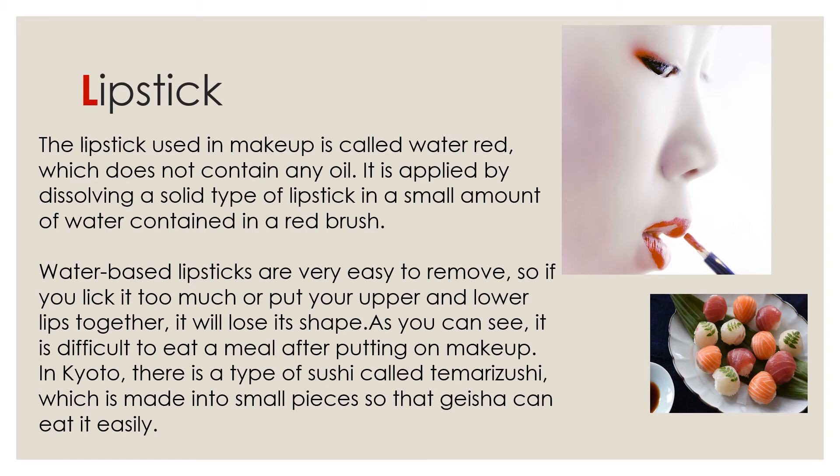First, Lipstick. The lipstick used in makeup is called Water Red, which does not contain any oil. It is applied by dissolving a solid type of lipstick in a small amount of water contained in a red brush. Water-based lipsticks are very easy to remove, so if you lick your lips too much or put your upper and lower lip together, it will lose its shape.